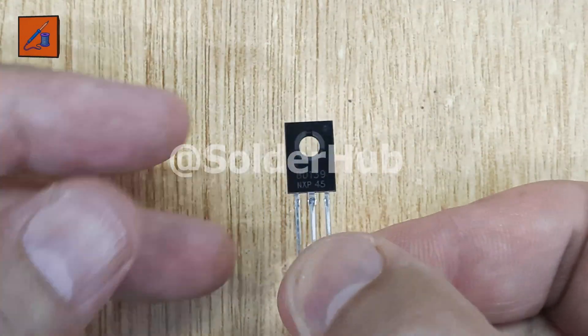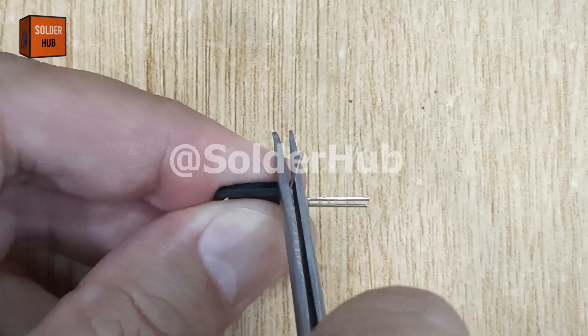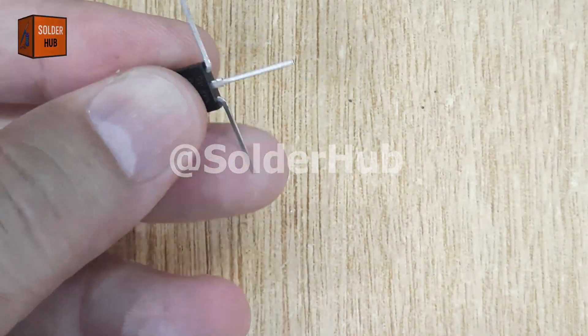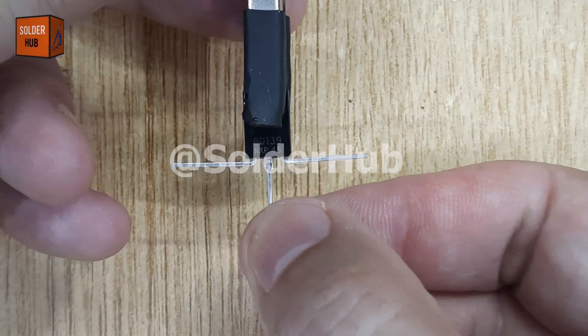This is a BD139 transistor, a powerful NPN transistor often used for amplification and switching purposes. To prepare it for my circuit, I will bend its base and emitter pins at 90 degrees, making the connections easy to solder and keeping the layout compact.